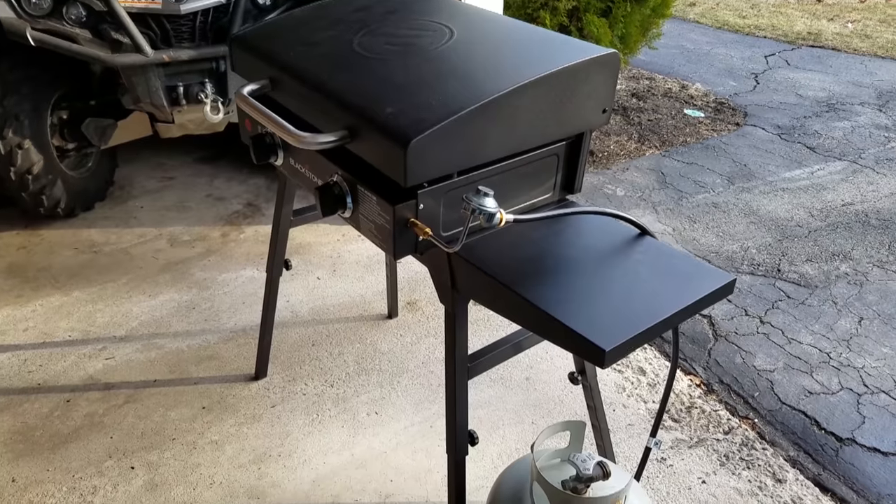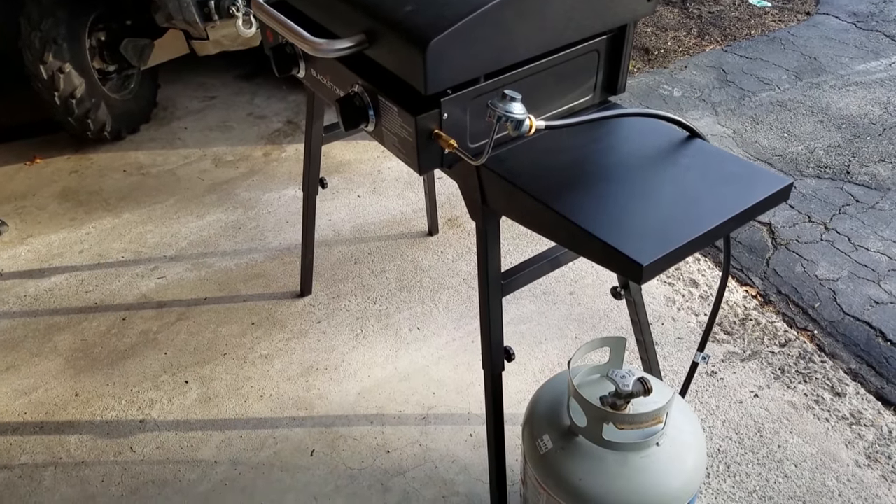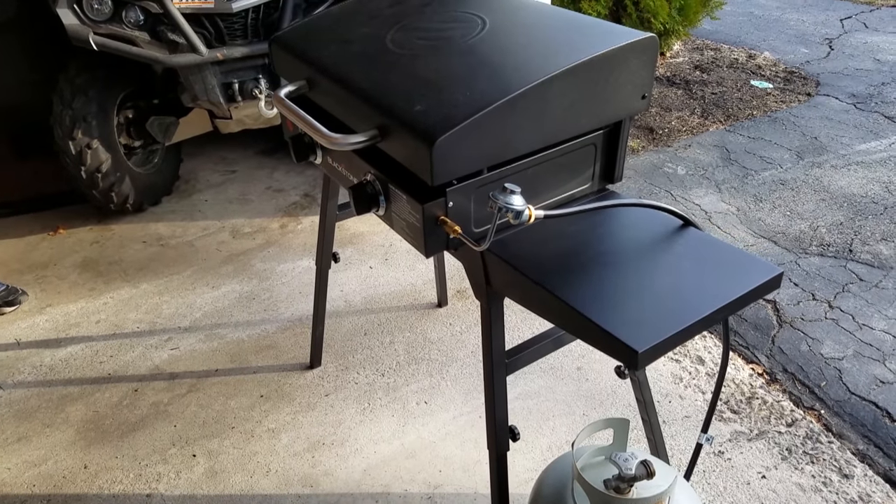Hey, what's up guys, hanging out with Chris and Jeff. I wanted to talk about the griddle that I loved, then the grill that I hated, and now the grill that I'm okay with.